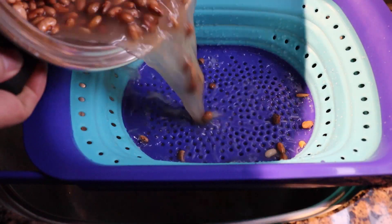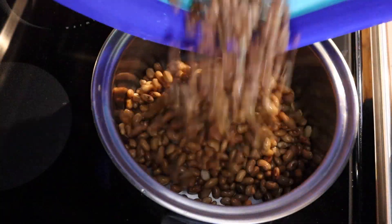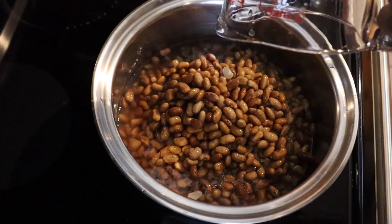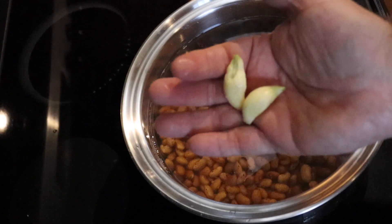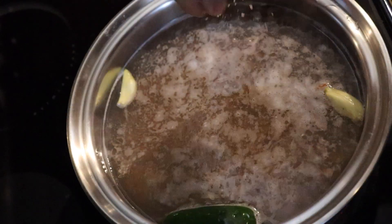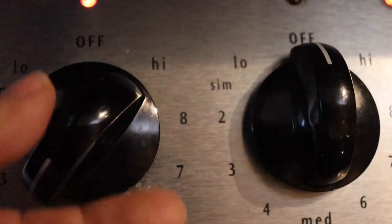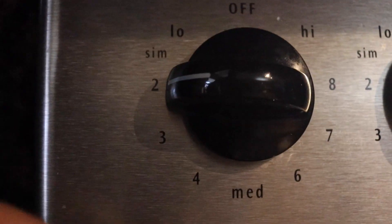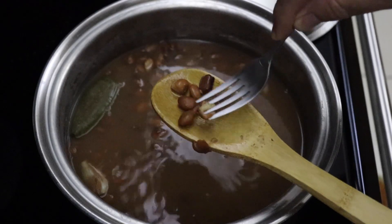Once soaked, strain and give them a good rinse, put back in the same pot and add another six cups of fresh water. Crank up the heat to medium high. Add two cloves of garlic, add a jalapeño, about two pinches of salt. Wait till it starts to foam and lower the heat to simmer and cover for about a good two hours or till your beans are nice and tender.